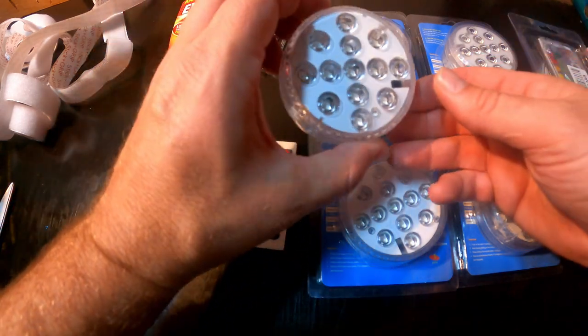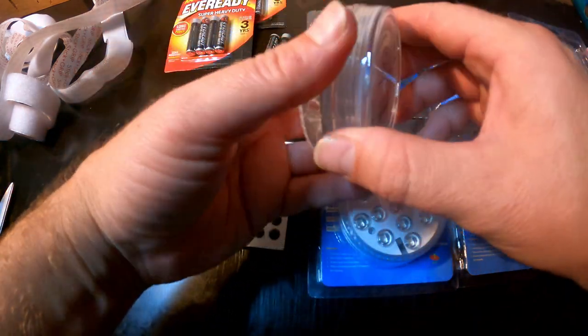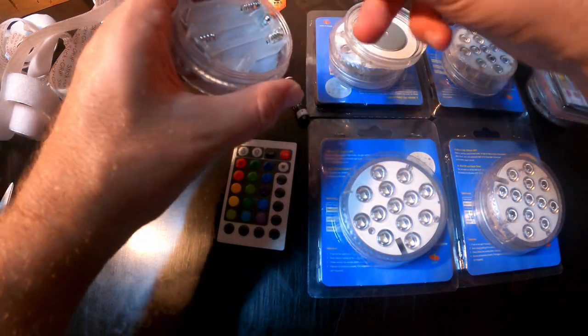We'll see how they go. That's all they are — the little waterproof pug lights. They're an LED light that runs on a remote, and you just need three AAA batteries.